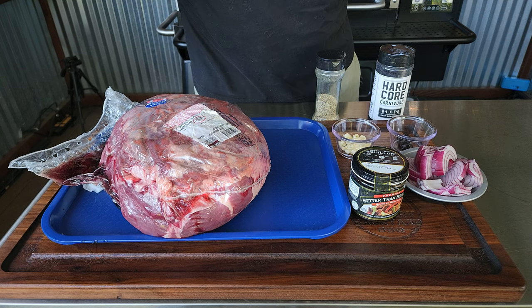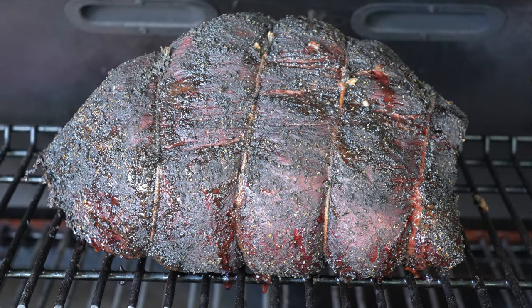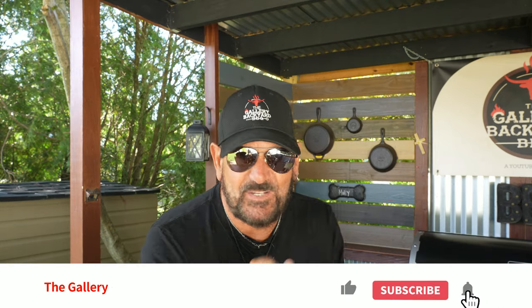On today's show we have an 11-pound whole sirloin tip roast that we are going to smoke up on my Z Grills 1100. My name is Tommy and this is the Gallery Backyard Barbecue. If this is your first time here, smash that subscribe button and ring that bell so you get notified every time the channel posts a new video.